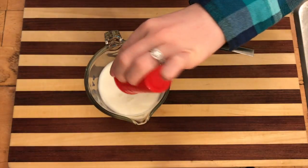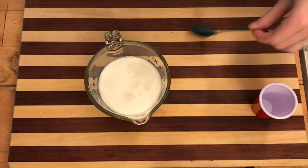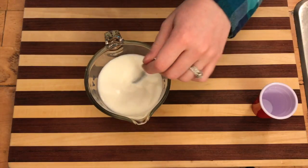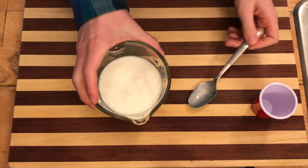Then add one tablespoon of white vinegar to one cup of milk and stir. This will create a buttermilk-like substance without having to actually go out and buy buttermilk. After you're done stirring, go ahead and set your cup to the side.